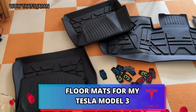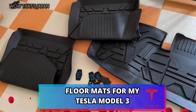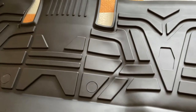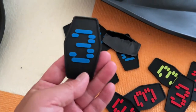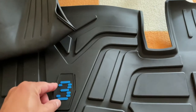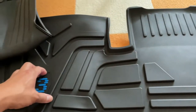Hi everyone, it's James. You're looking at car floor mats for my new Tesla Model 3. I got this for 9,000 yen — this is for the back, and this is for the front. And what are these little rubber things with numbers? Oh hey, it fits! There's no instruction for this, I have no idea.